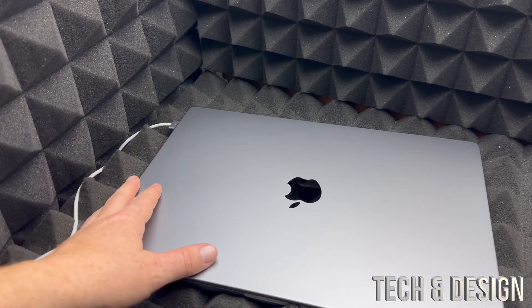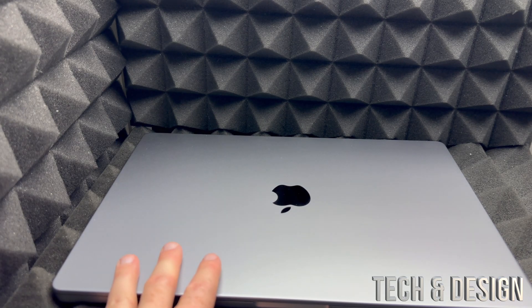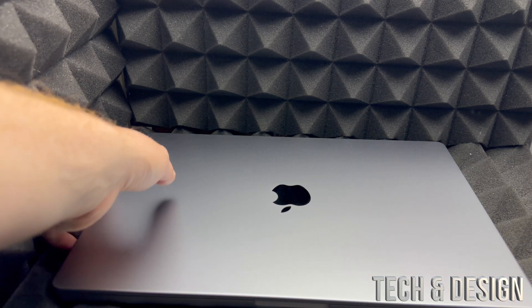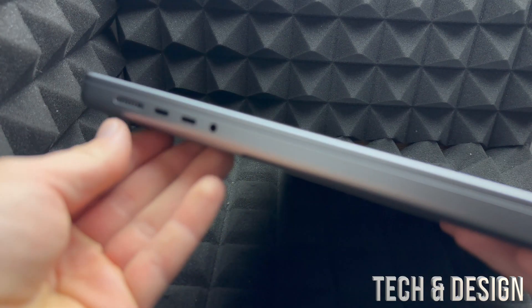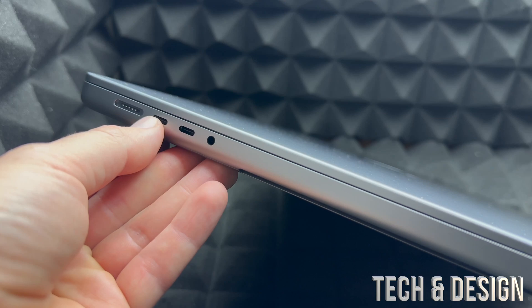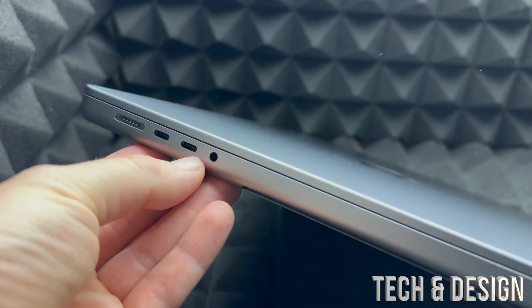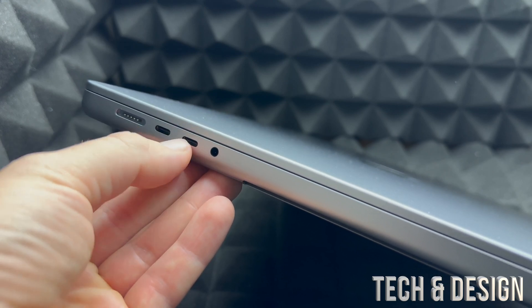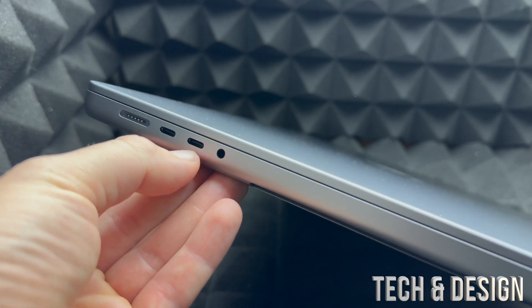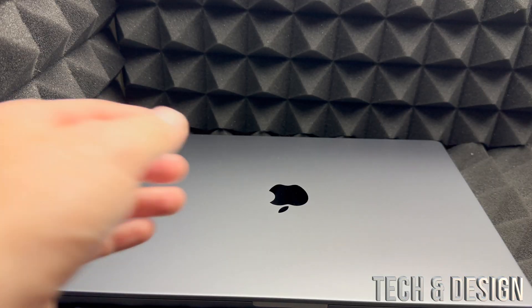If this is your first Mac, you will most likely need to buy a USB-C adapter, because most of your accessories won't have USB-C. If you have any USB sticks, they most likely use regular USB, so you'll need a USB-C to regular USB adapter. Just a heads up if you run into problems with that.